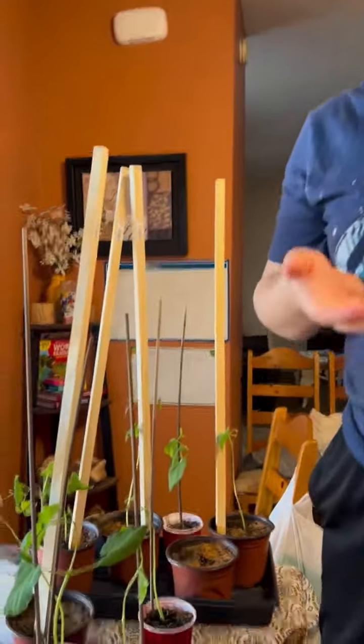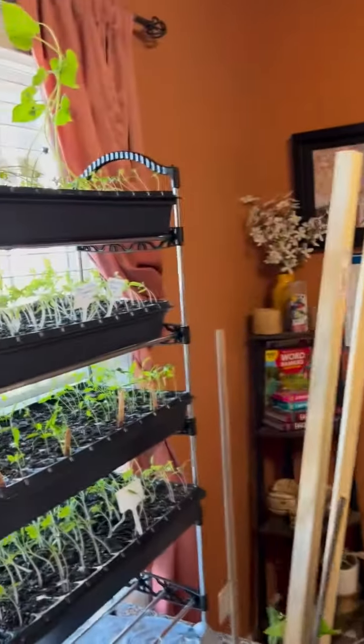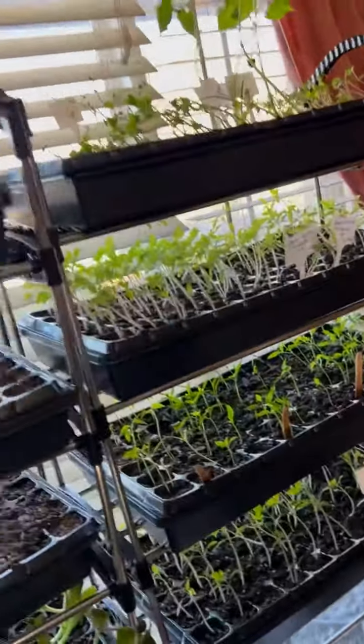Hi guys, JoJo here. This is my plants. I try to get up high so everyone can see my plants. Let me show you a lot better from the top.